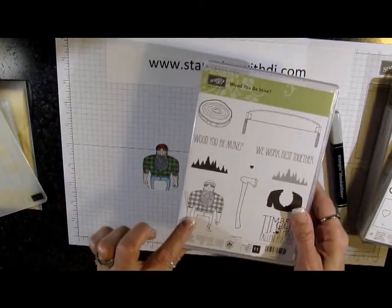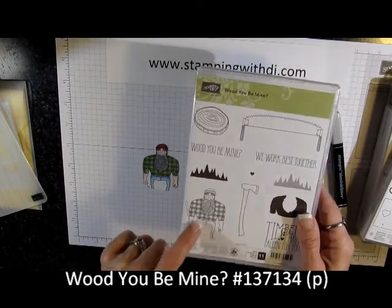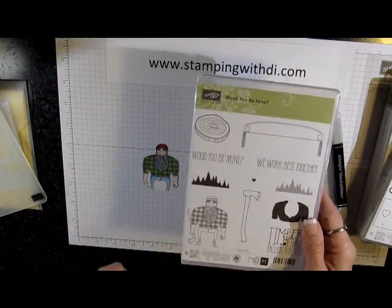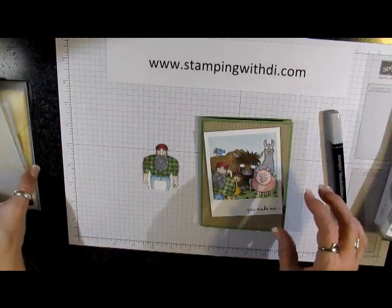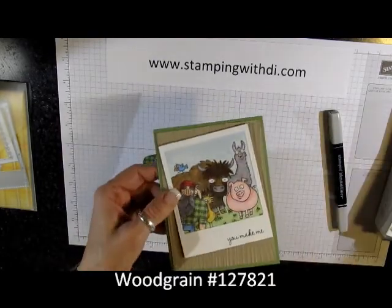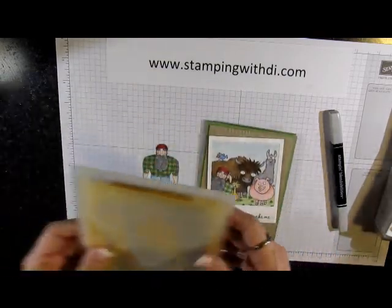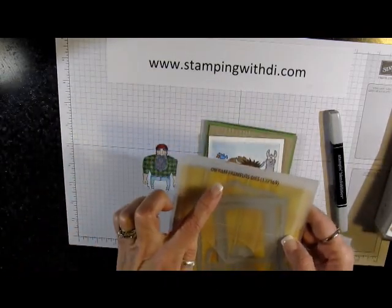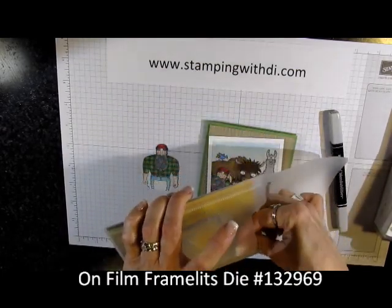I've been calling him Paul, for Paul Bunyan. He came from the 'Would You Be Mine' stamp set — that's where you get the little logger man. I also used the wood grain embossing folder, and you can kind of see it here on the crumb. Then I used the On Film framelits die, which gave me the photo frame.